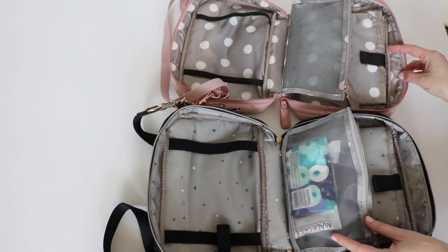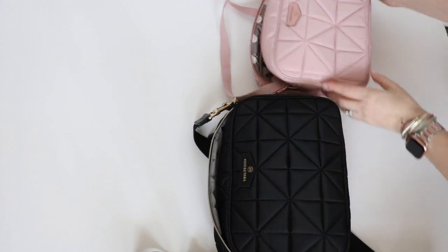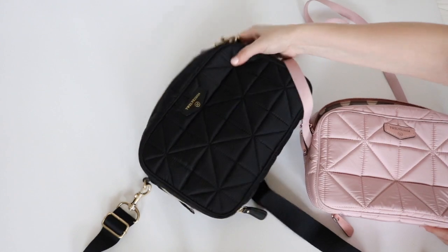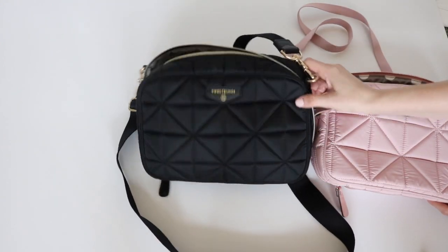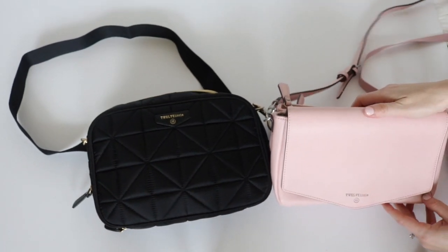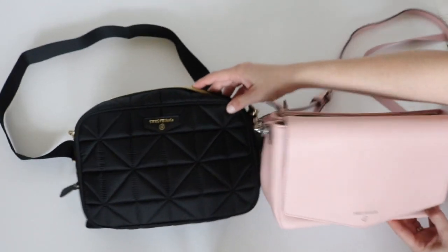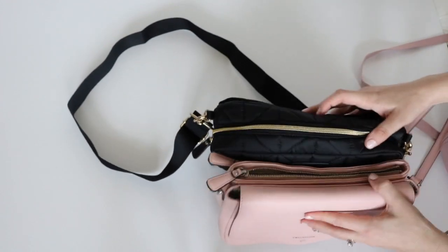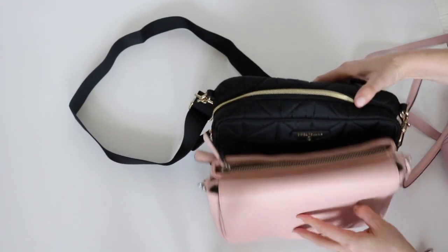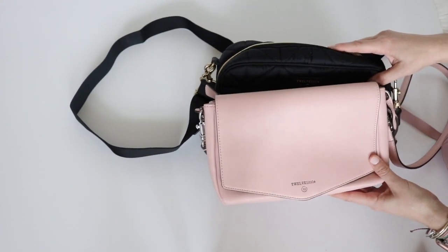This is one of my all-time favorite diapering clutches when it comes to something that is truly a grab-and-go but can also be a really nice bag you can wear crossbody. In case you're curious about the size compared to the Peekaboo clutch, here's what that size comparison looks like. The diapering clutch is a little bit taller, as you can see.